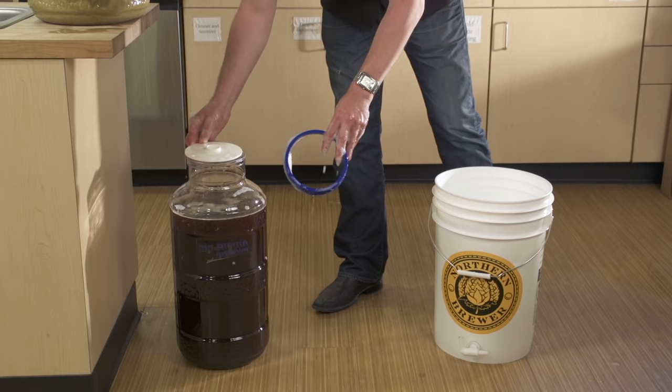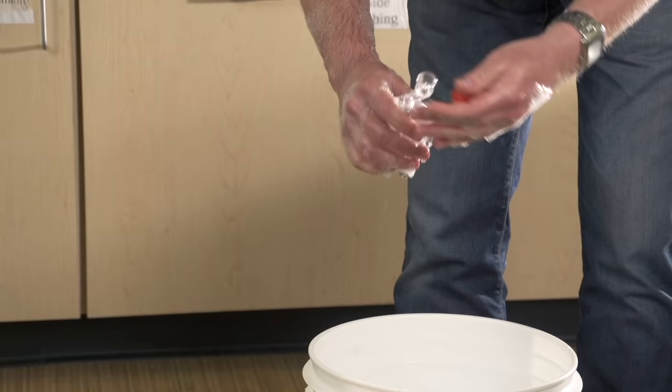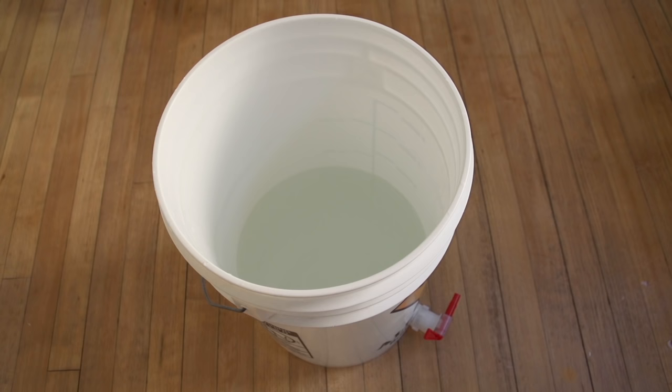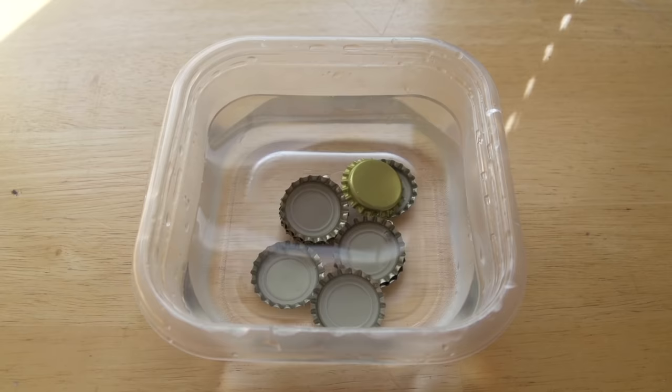The Caribou Slobber calls for a one to two week primary fermentation, followed by two to four weeks in secondary fermentation before you bottle. Now that fermentation is finished and the beer has had a chance to age and clarify, it's time to bottle. Assemble the bottling bucket and auto siphon. Prepare a sanitizing solution and sanitize the bucket, siphon, bottle filler, three foot hose, and approximately 60 bottle caps.